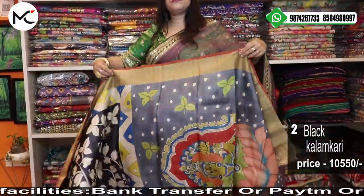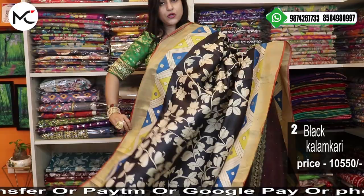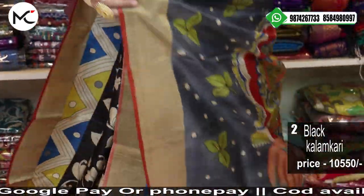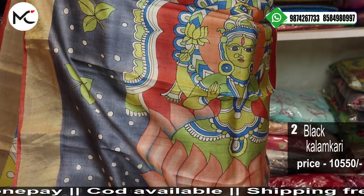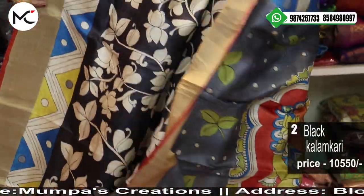This is also another beautiful saree, also on gachi tasar with a zari border. See this lovely figurine. It is extraordinarily beautiful — price 10,550.